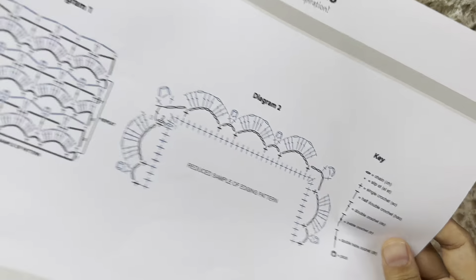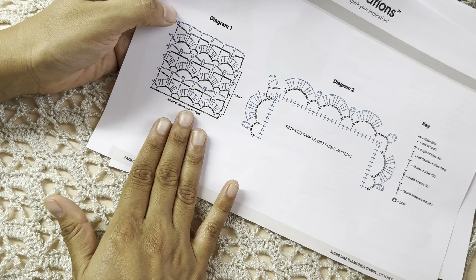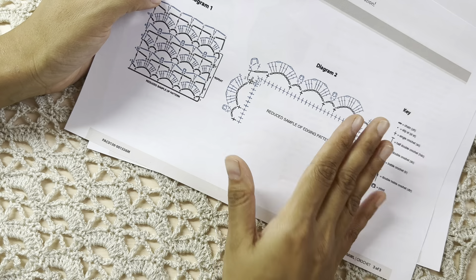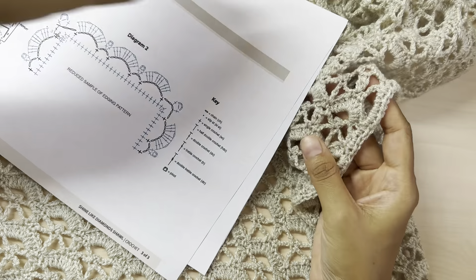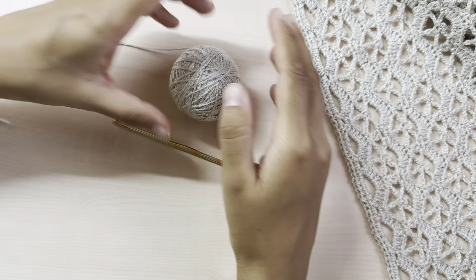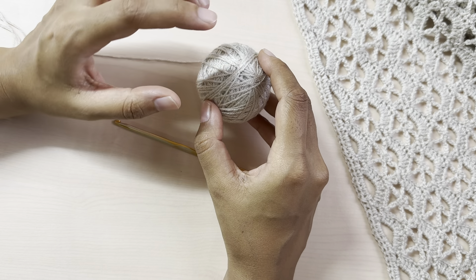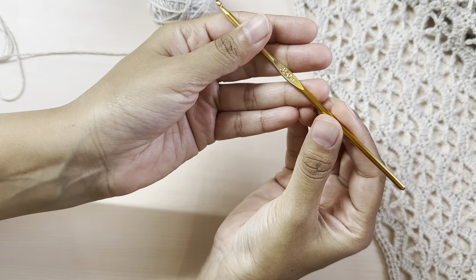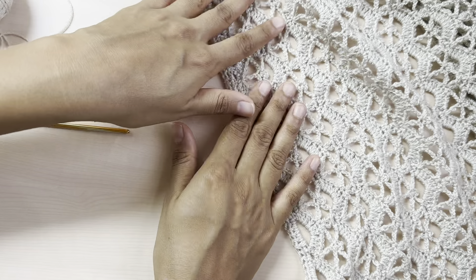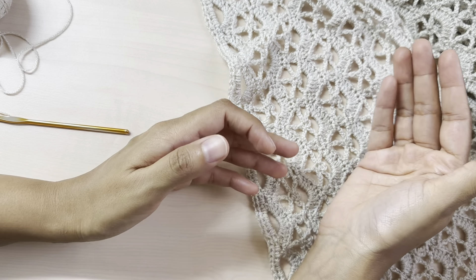Today I will be showing you how you can make the shawl using this particular diagram — this is the diagram for the main body of the shawl, and this is the diagram for the border or edging. I did not make the edging according to this pattern; I just made a simple edging of half double crochets. To make this shawl I used a lightweight yarn from the brand Loops and Threads — I'll provide the link in the description — and a 3.5 millimeter crochet hook. The finished size is 21 inches wide and 64 inches long, but of course you can make it as wide, narrow, long, or short as you want.